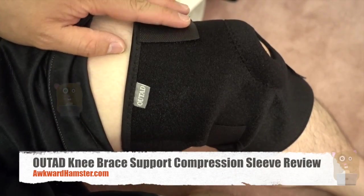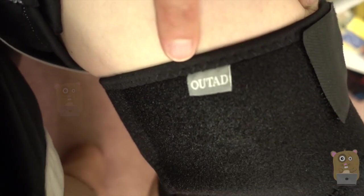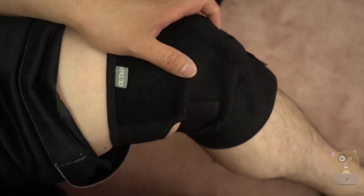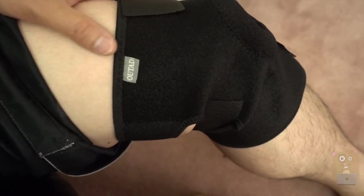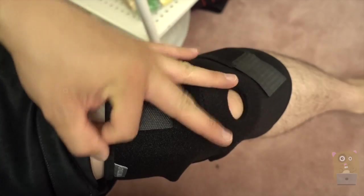Hi, welcome to Go Hamster. Today I'll be reviewing this knee support brace. Here's the branding for it: OUTAD. This single one costs about $10 off Amazon. It's neoprene material, you can easily wash it.